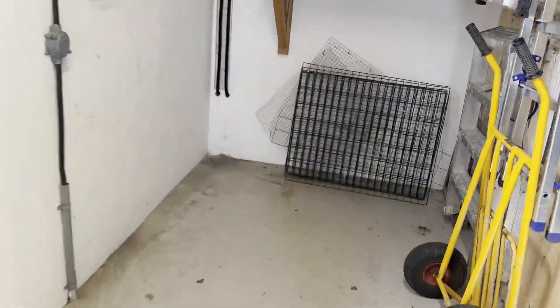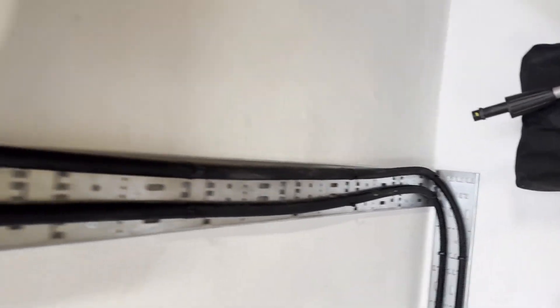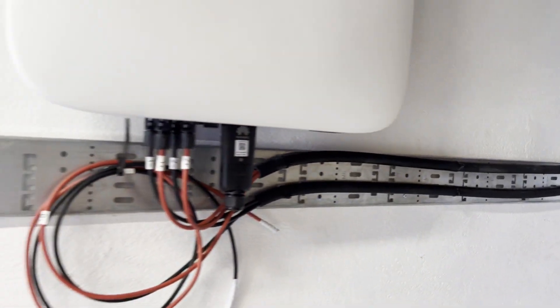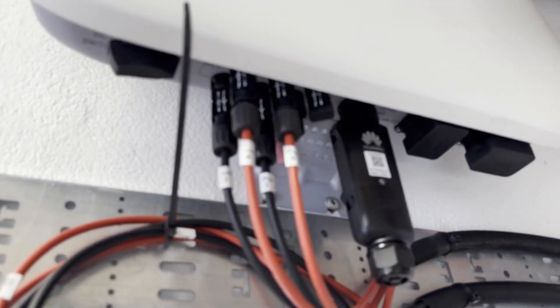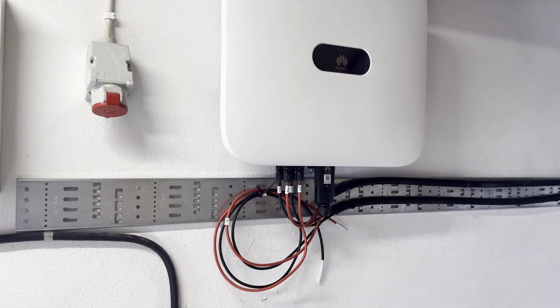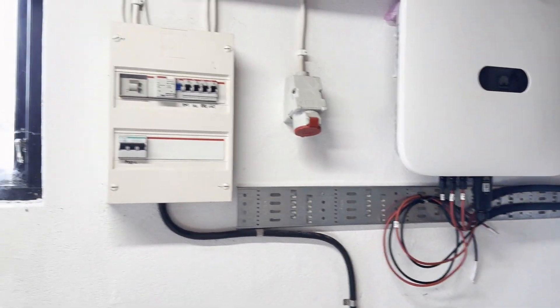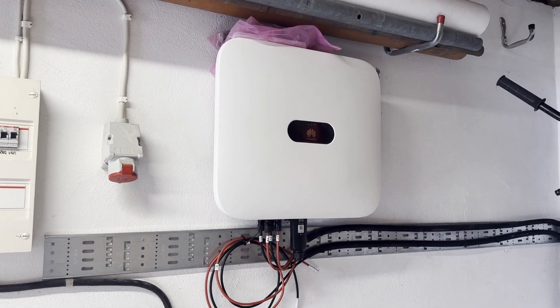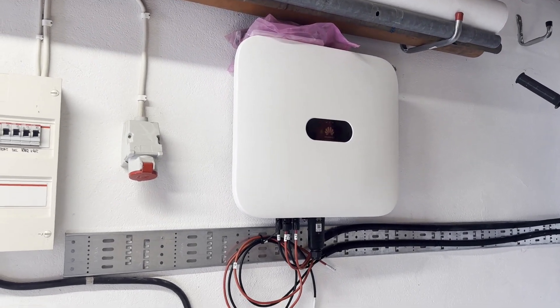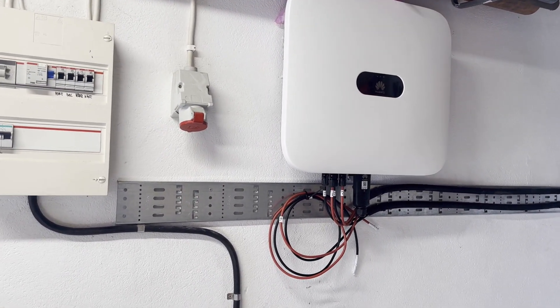And if we have a look inside — there it ends. So next is to connect it to the grid and to power it up, and then start producing.